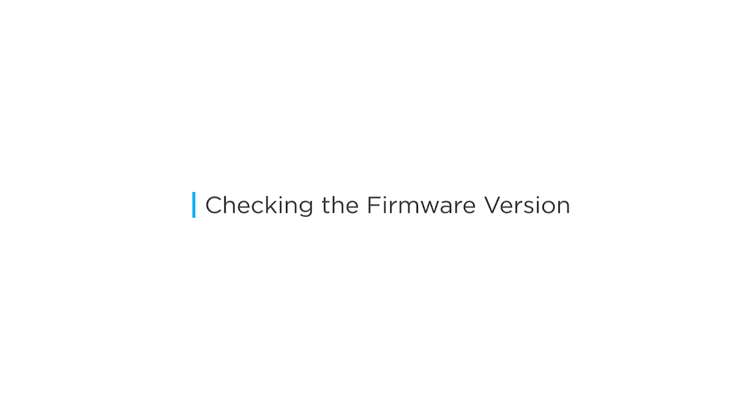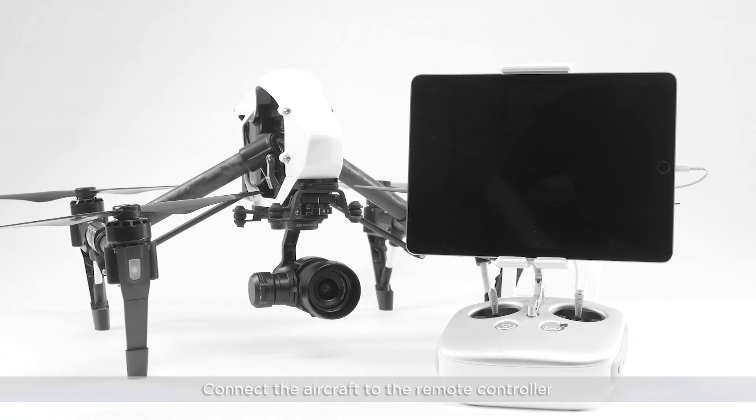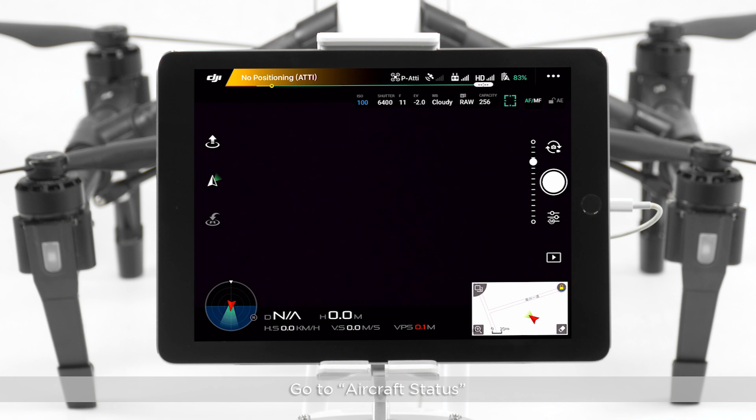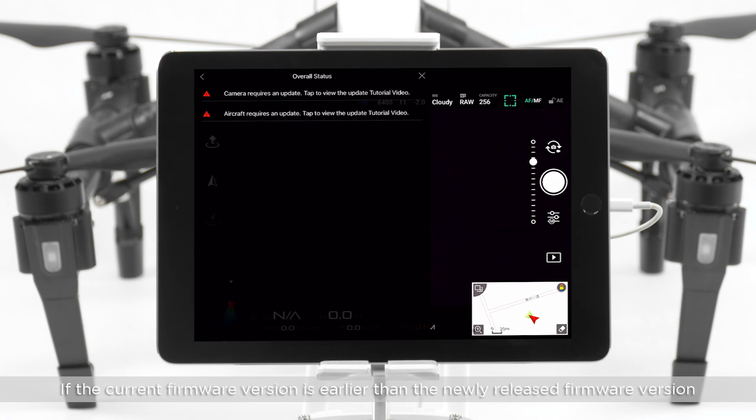Checking the firmware version. Connect the aircraft to the remote controller and launch DJI GO. Enter the camera view and go to aircraft status. Tap overall status. If the current firmware version is earlier than the newly released firmware version, an update notification will pop up in the DJI GO app.